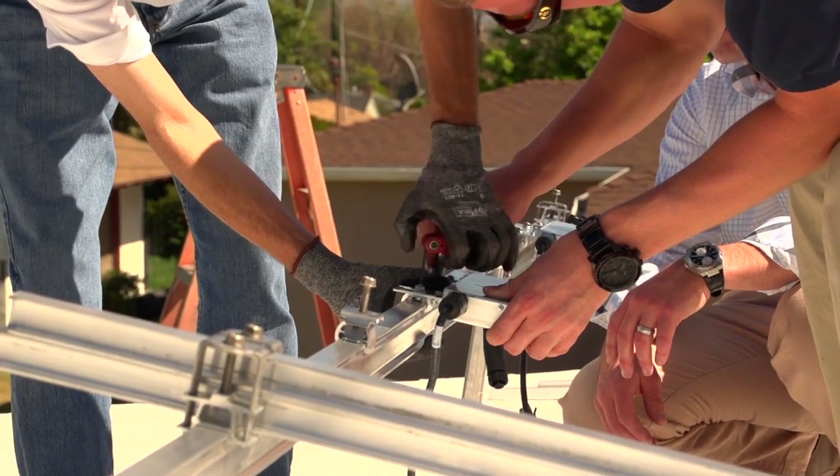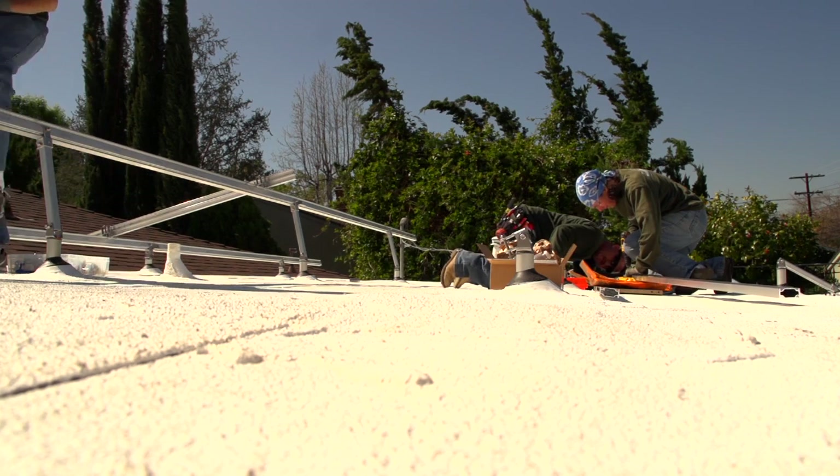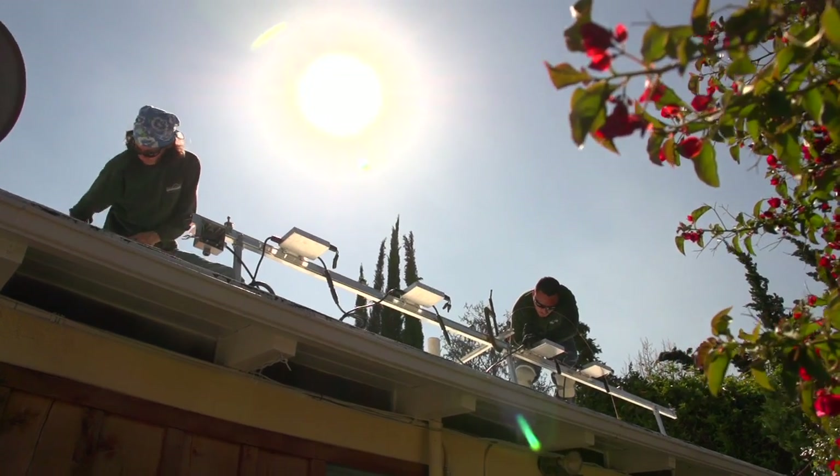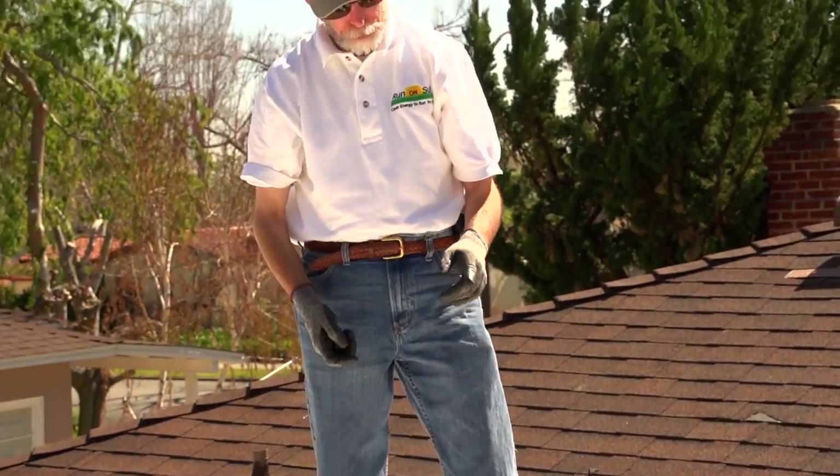This product that we're installing today on this home is called Solar Mount Evolution. It's very exciting for us. We're excited to move this product forward, and we're hoping that it's a product that changes the industry and helps all of our competitors and helps the end users build a safer photovoltaic system in the future.